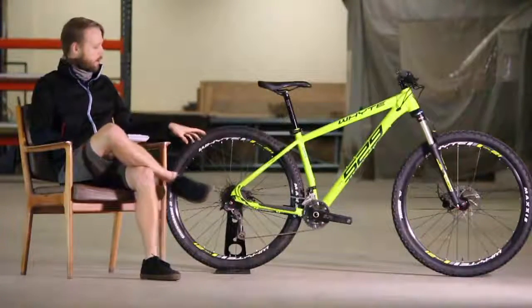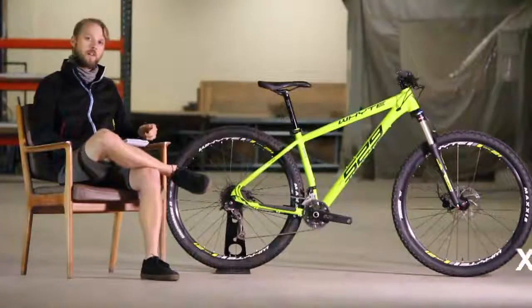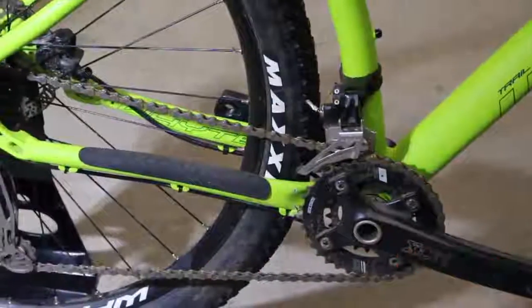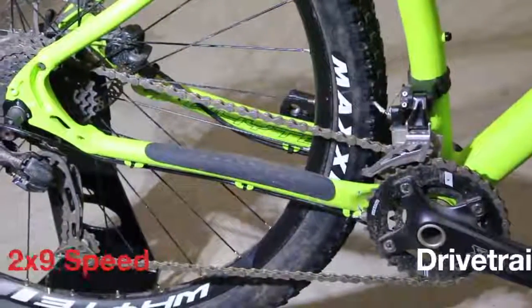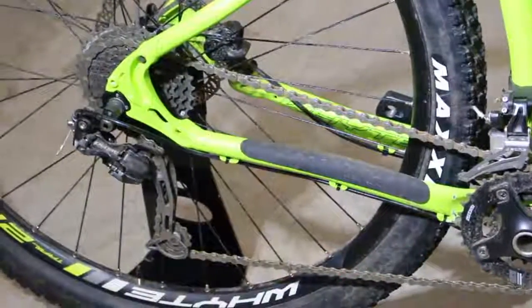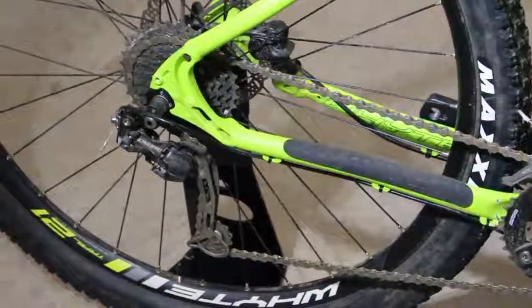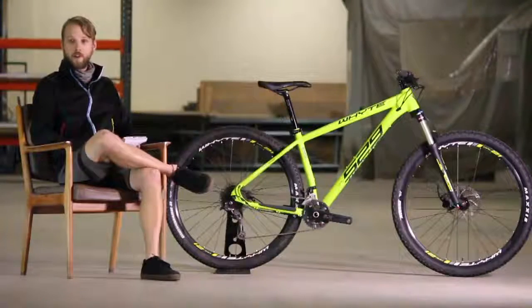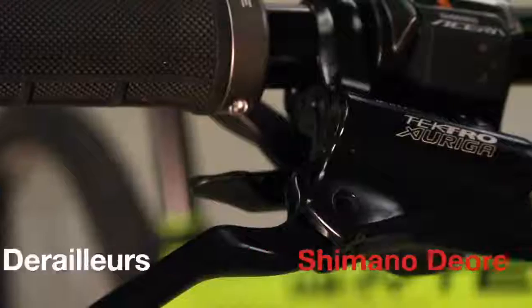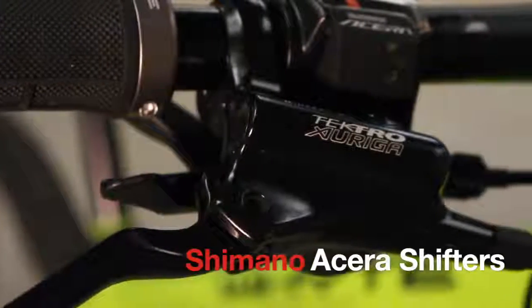Suntour cranks as well — these are two-piece cranks with an external bottom bracket, so nice and stiff and easily serviceable. It's a 2x9 setup, so two chain rings on the front with 9-speed Shimano shifting on the back, and that fashionable black cassette. It's got a Deore shifter on the back and Alivio shifters on the front, so fairly basic spec.